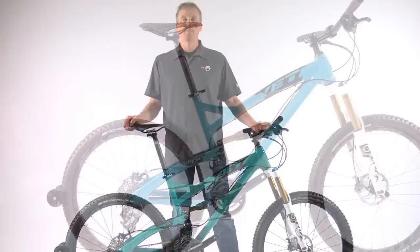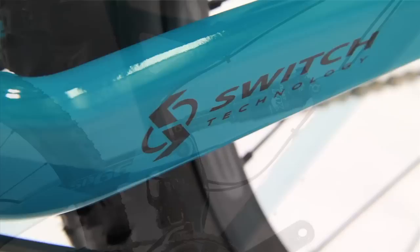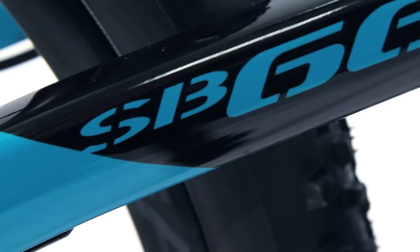The all-aluminum SB66 has 152mm of travel and uses the patented Switch technology for the suspension. This suspension system uses a continuously adjusting, compact eccentric that is buried low in the frame. The eccentric is clean and effective and keeps the back wheel planted on the ground over rough terrain and when you are pedaling.